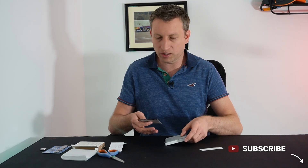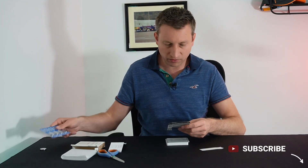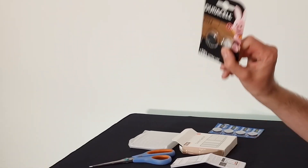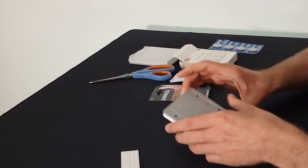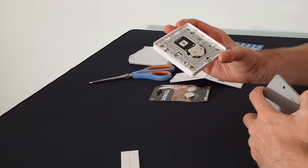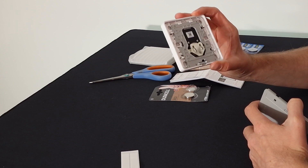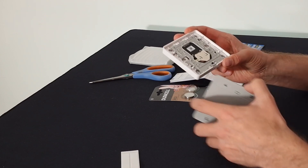I didn't have a CR2430 battery. I did have a CR2450, but that wouldn't fit. A CR2032, which is very common, thankfully does fit in here. The battery life probably won't be as good, so it might be worth getting the proper battery eventually, but let's try this for now so we can get it paired up.